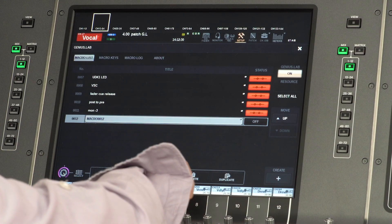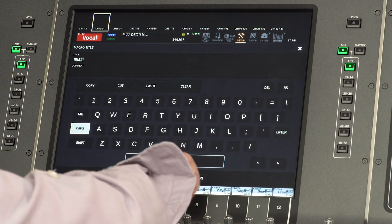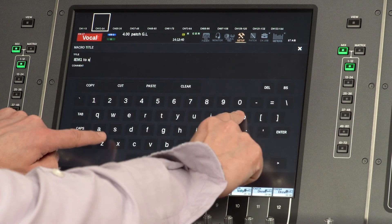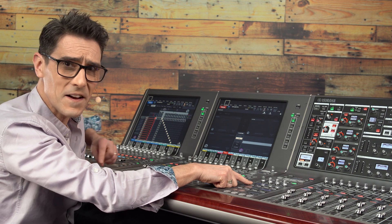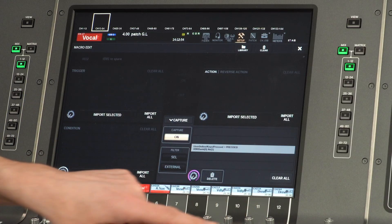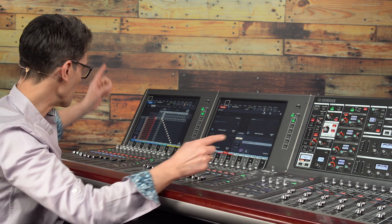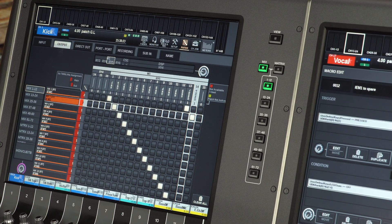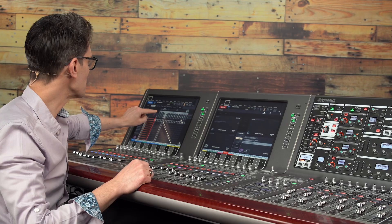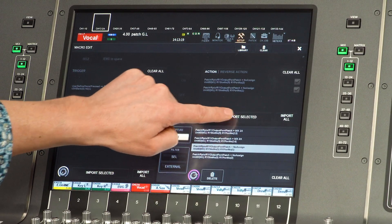Create a new macro and name it something like 'IEM 1 to spare.' Then open Capture, select Clear All, press and hold the required user defined key — such as bank D number 1 — import this as a trigger, and then release the key. Open the output patch on another screen, set the new patch, and if you wish clear the previous patch (though you might want to leave that active), then import those patch changes as actions.